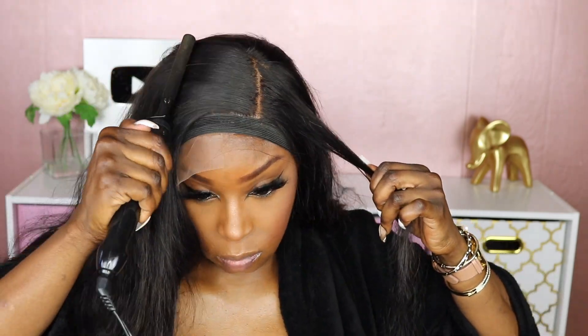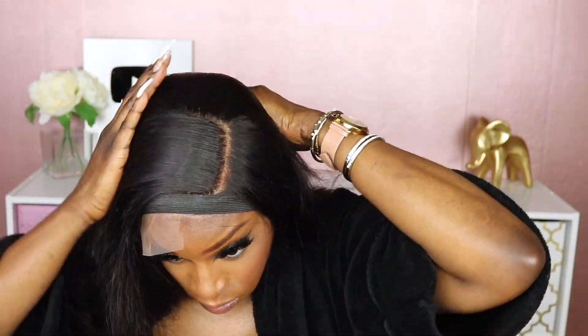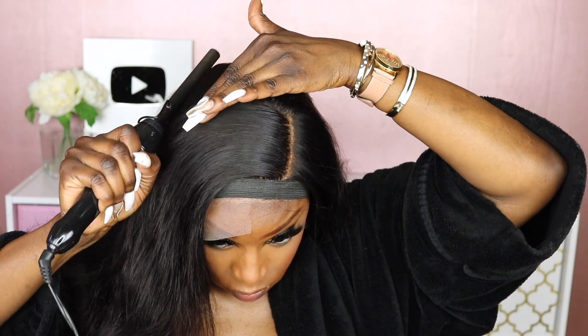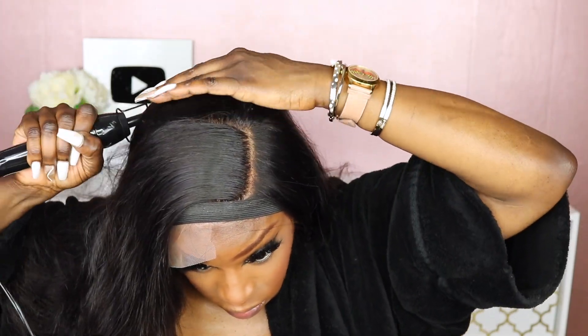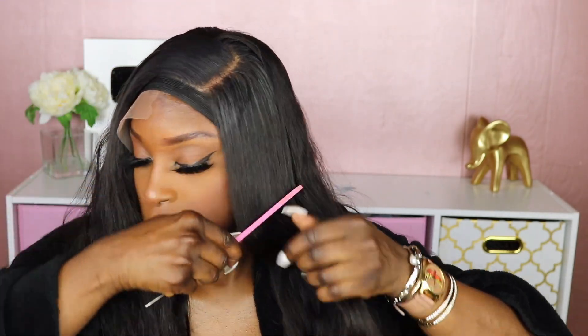Now I'm just laying down the hair in the back so that everything looks pretty good. Since this is a very long unit — it is 30 inches — I'm going to lightly dust the front with some layers to allow this hair to shape my face.